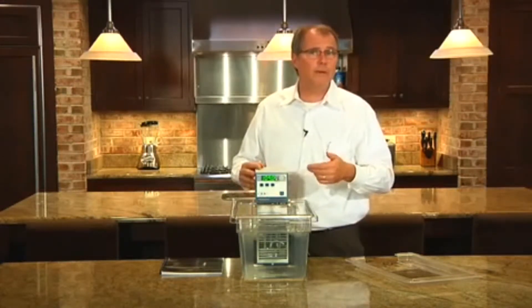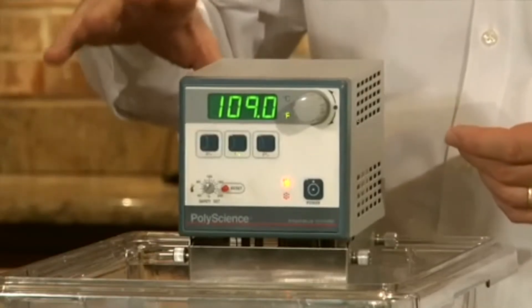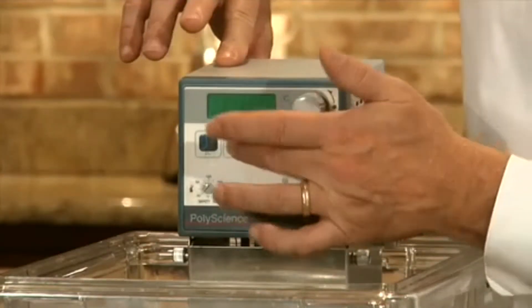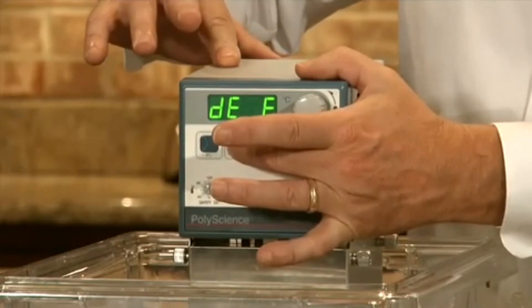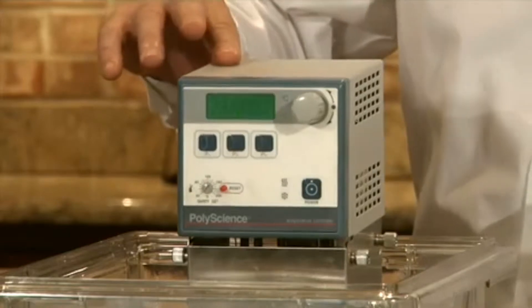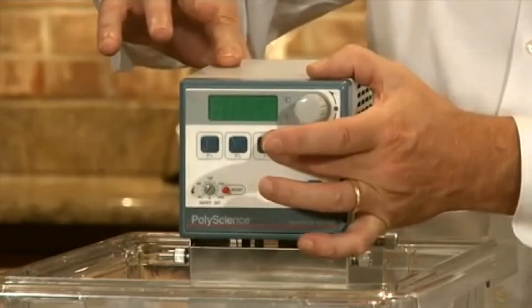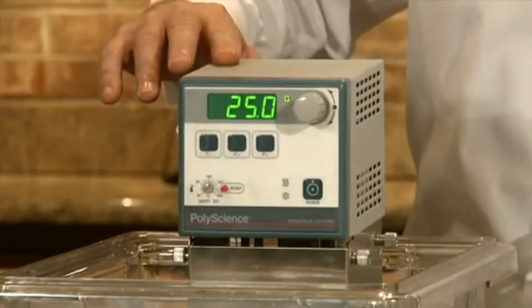To switch the unit between Fahrenheit and Centigrade is quite easy. There's a power switch on the back of the unit. I switch that off, push and hold the center button, and power it back on — now it's defaulted to Fahrenheit. If I switch it off and push and hold the P3 button while powering it up, it's now defaulted to Centigrade.